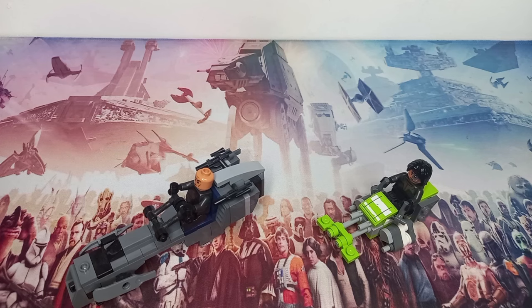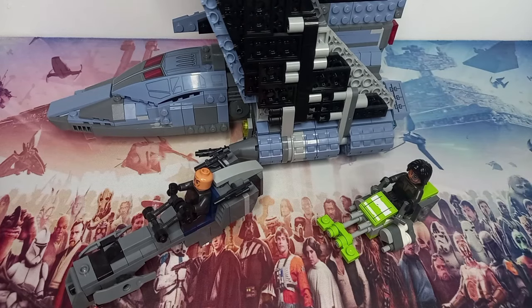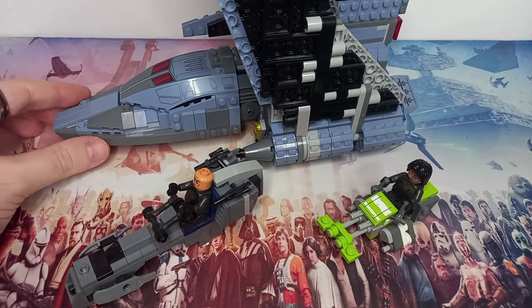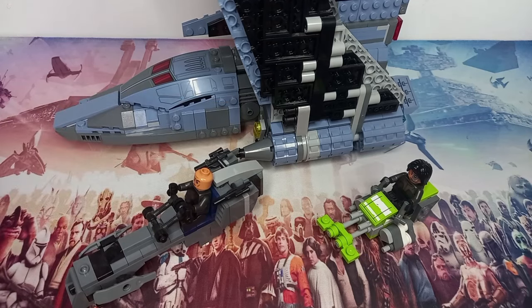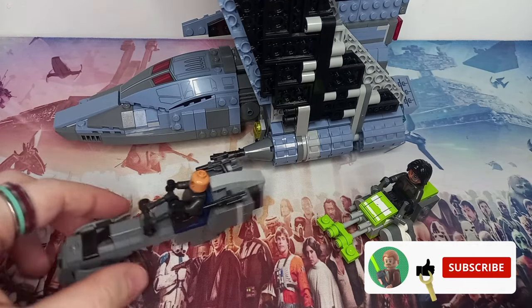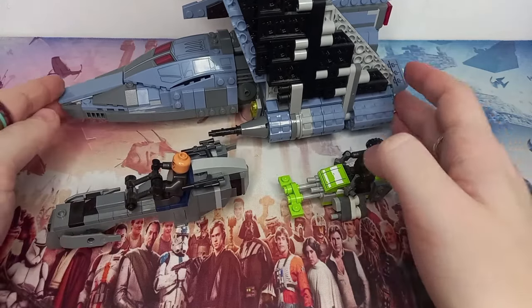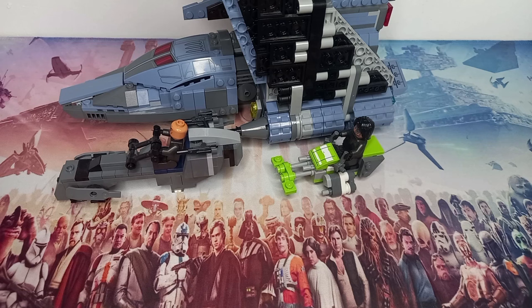Especially when you compare these to the size of the Marauder, I think it just looks that much better and a lot closer to minifigure scale. The Marauder's not perfect minifigure scale — that's the door and there's no way a minifigure's getting through that. So thank you so much for watching. Drop a like if you did enjoy this video and want to see more of my LEGO Star Wars customs. And may the bricks be with you, always.